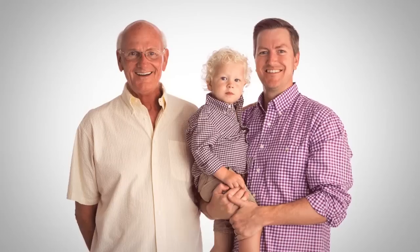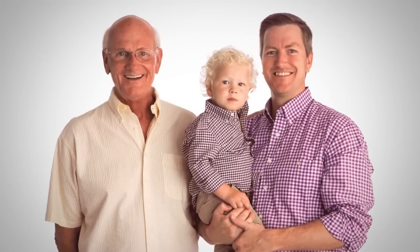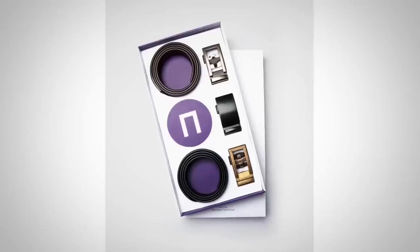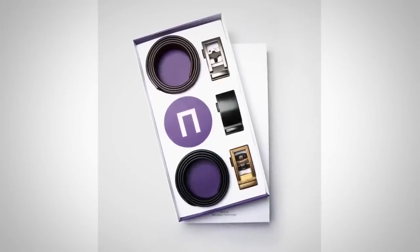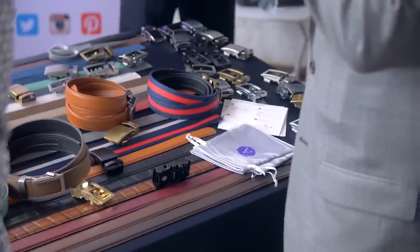Let's talk about their customer service. David and Frank, the founders, are a father-son combo and they treat their customers like family. If you're wondering where to get started, check out their gift package — you can either get two straps and three buckles or two buckles and three straps, giving you six combinations. You get to choose and customize however you want. I'm linking to Anson Belt and Buckle down in the description. Great company, proud to support them.